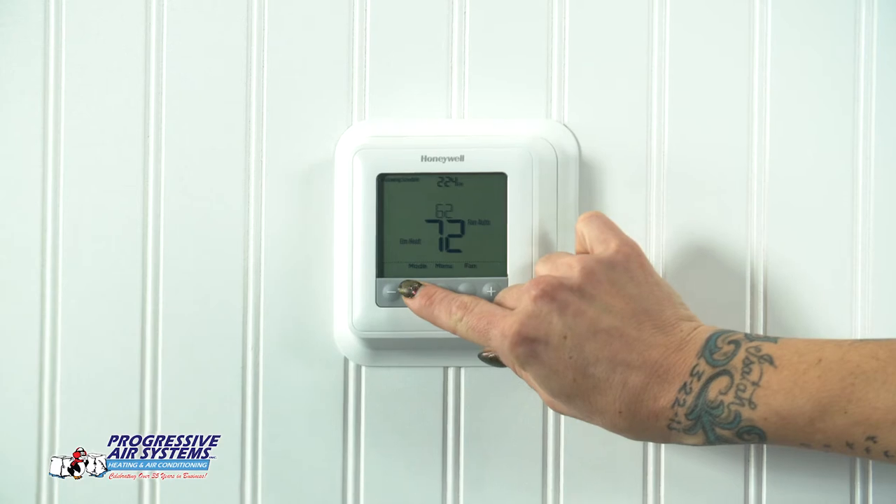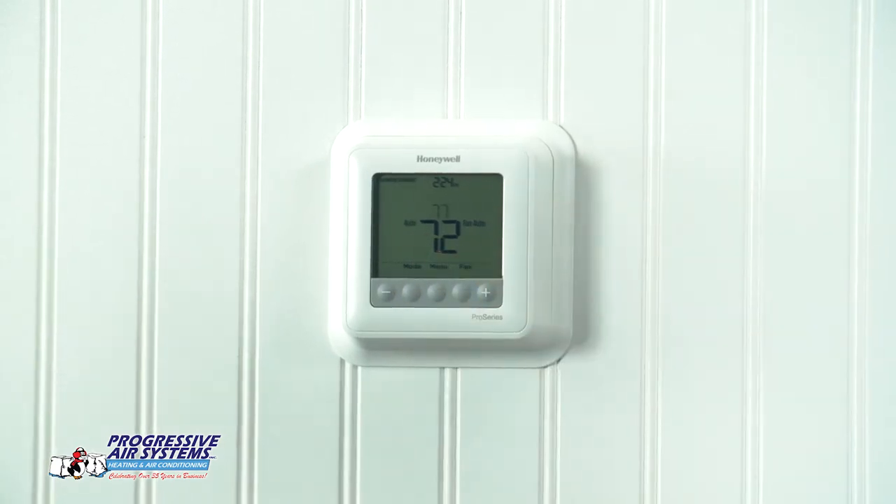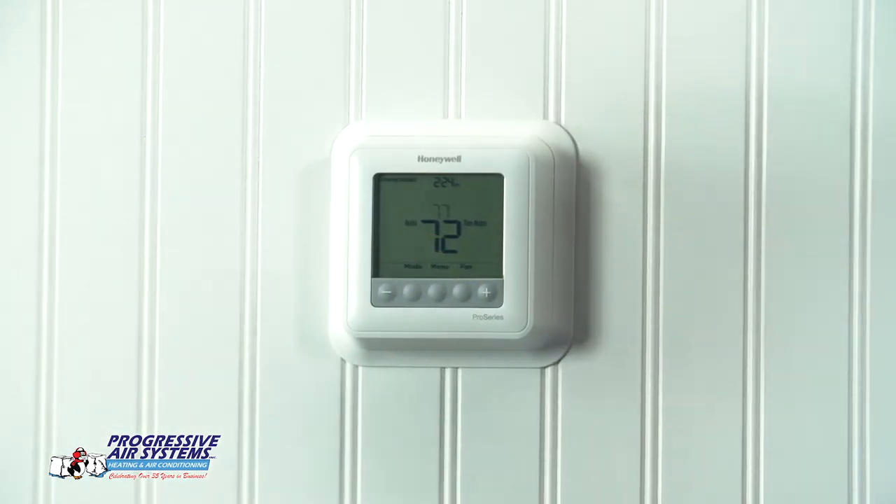One of the other cool features on this thermostat is called the auto changeover feature. You can set your cooling to whatever your comfortable temperature is for cooling, and set your heating to whatever your comfortable temperature is. If it drops below your heating set point, it's going to automatically bring on the heating. If it rises above your cooling set point, it'll automatically bring on the cooling. You just push mode until you get to auto, and then that feature is active.